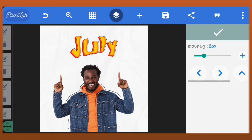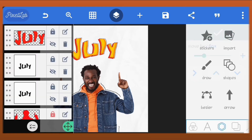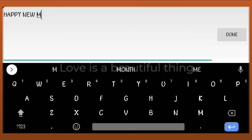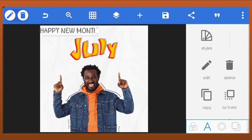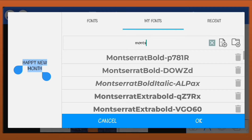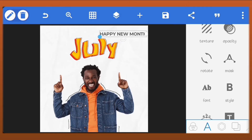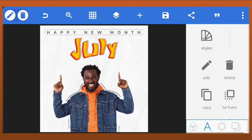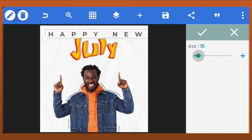Position them at the center. Create a new text. We'll set the font to Montserrat Bold. Increase the letter spacing to 100. Reduce the size of the text and center it.